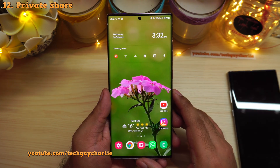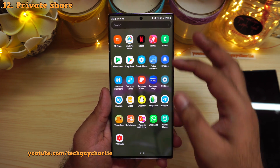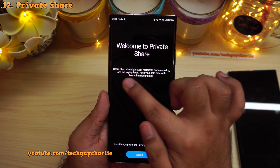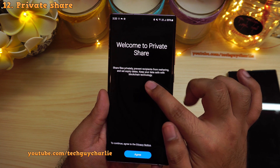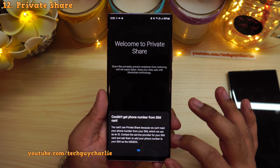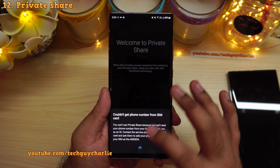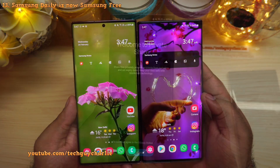Another new feature carried over from the Galaxy S21 is private share. You'll see a new icon in the app drawer called private share. This feature lets you share files privately — you can prevent recipients from re-sharing, set an expiry date, and it keeps your data safe with blockchain technology. Unfortunately, this feature does not currently work; tapping agree gives an error message saying couldn't get number from the SIM card, even after trying multiple SIM cards.